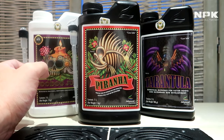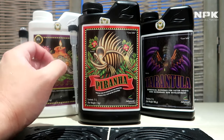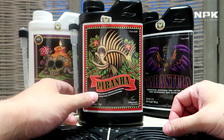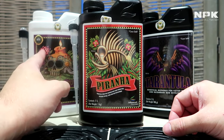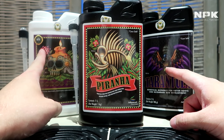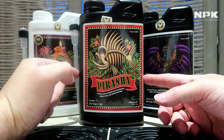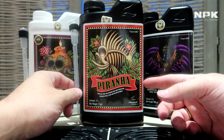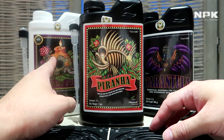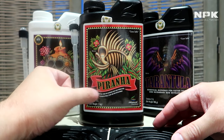Next up we have our Piranha. Piranha is a blend of beneficial fungi. They have the same purpose basically as the microbes found in Voodoo Juice and Tarantula. The fungi break down nutrients again for better uptake by the plant and also protect against disease.